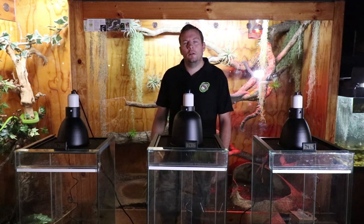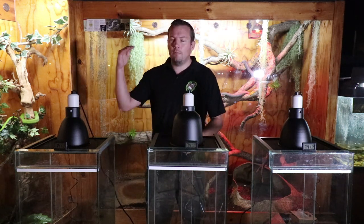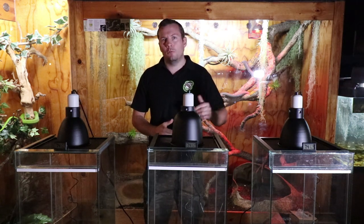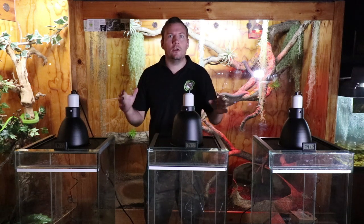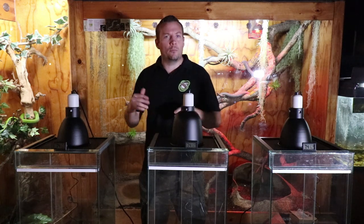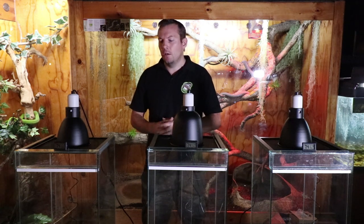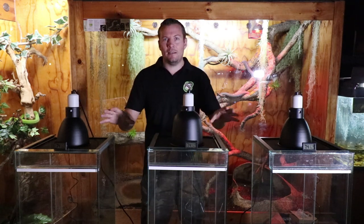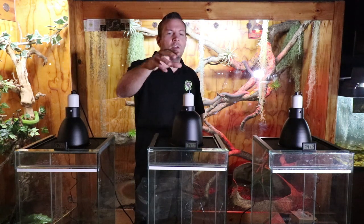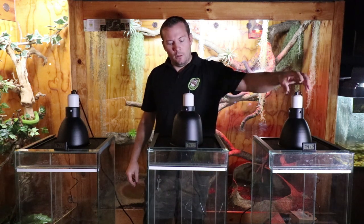Welcome to Reptile Garden. In this video we're covering heating, especially for ambient air temperatures and 24-hour basking. We're not going to cover other lighting — that'll be in other videos. We have three different units set up: an infrared light, a ceramic heat emitter, and a heat projector.